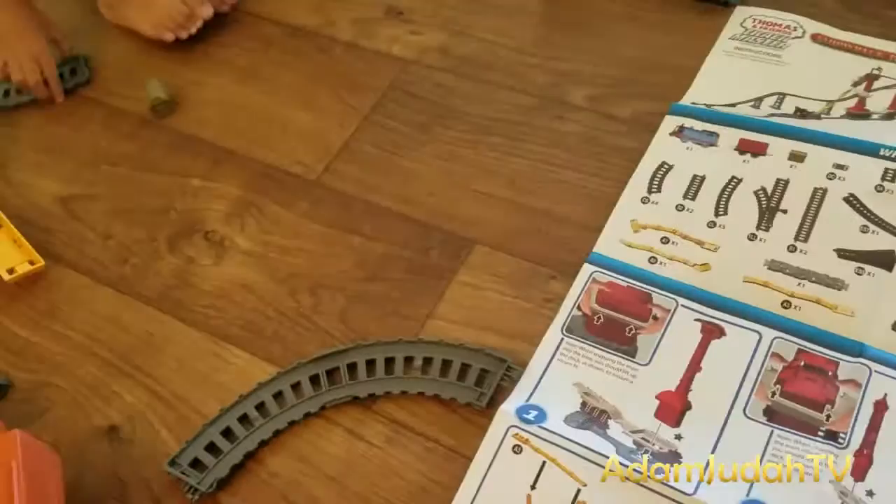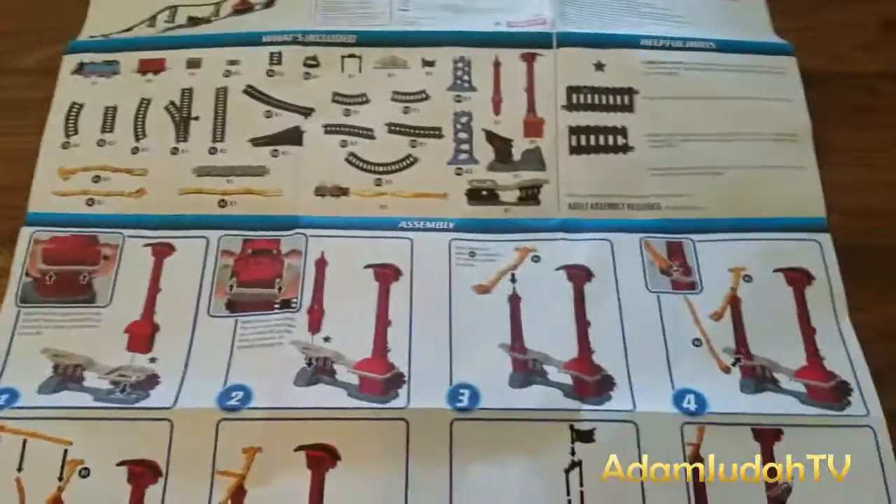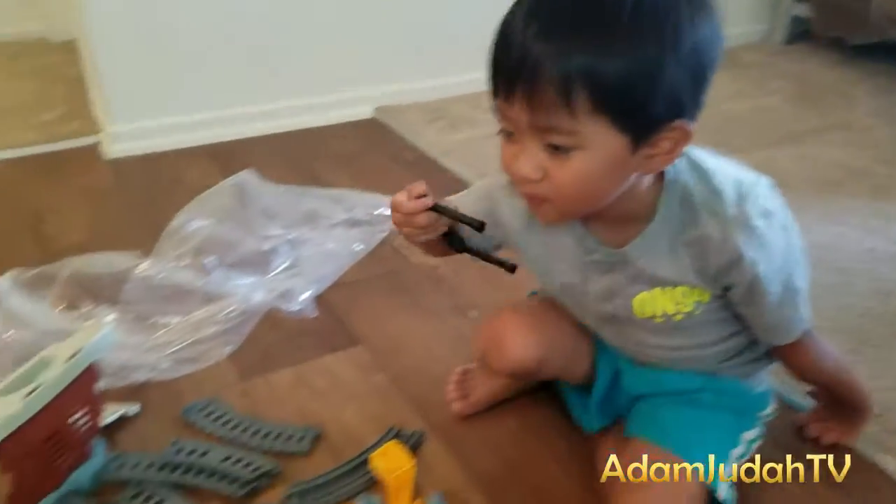I'm gonna build it! I'm gonna assemble it first! It's gonna take a while kids! It's gonna take a while! Hold on!